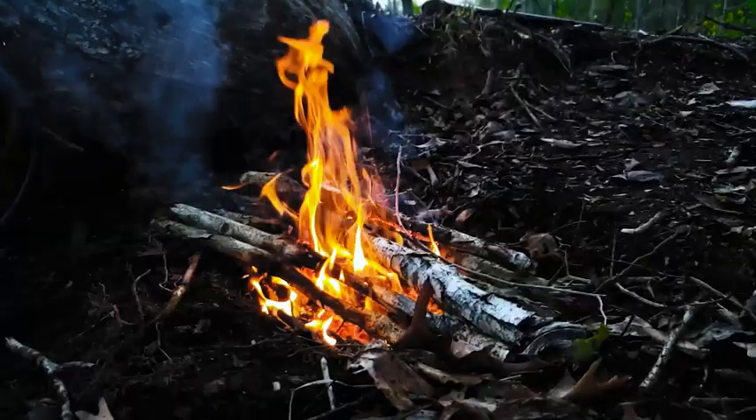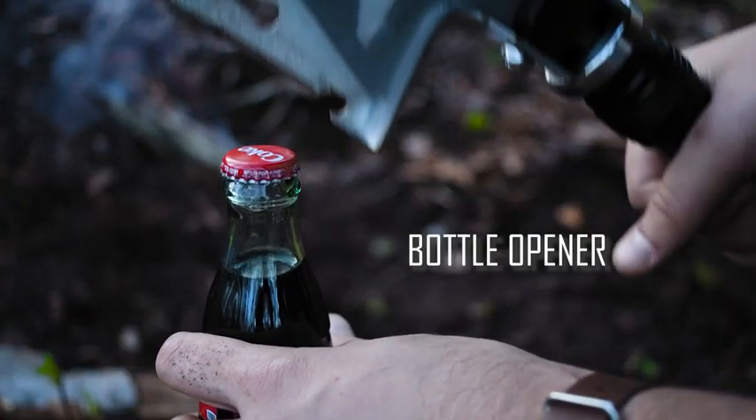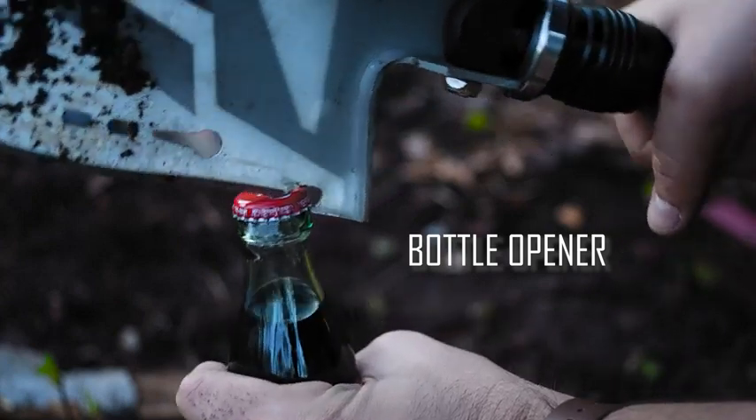Now that we have a fire going, we can sit down a bit, drink, and regain some energy. Speaking of drink, the shovel head has a bottle opener built in.